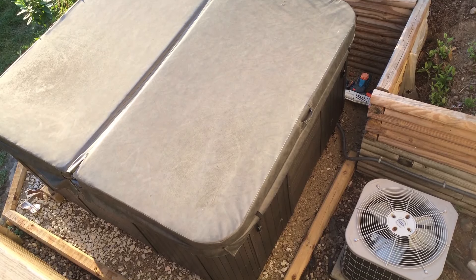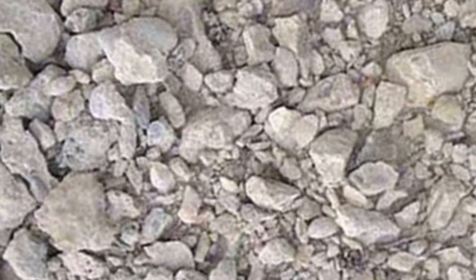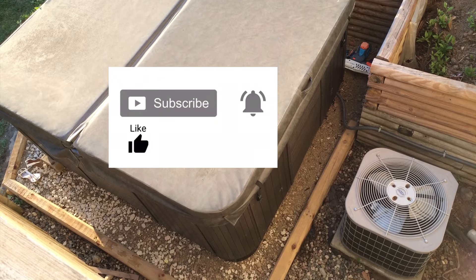Welcome to another video. In this video, I'll cover a great method for building a hot tub base using crushed concrete. It may be the best method for you. Before we get started, be sure to subscribe for more how-to and review videos.